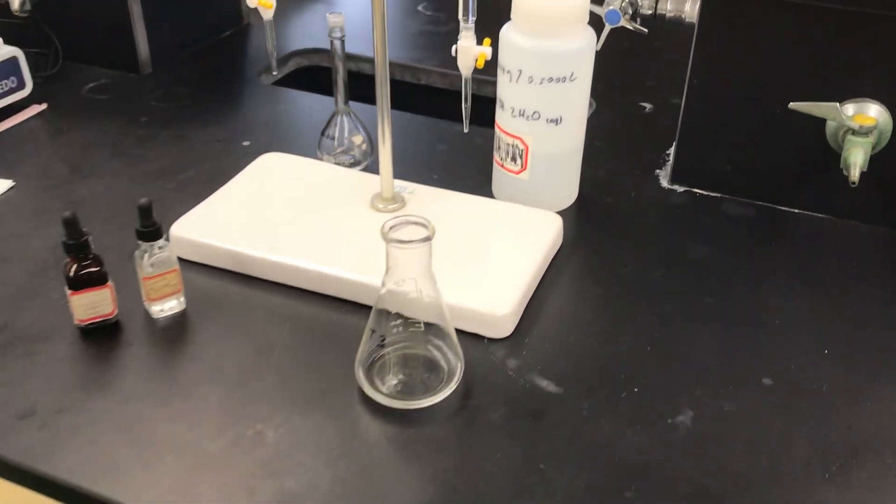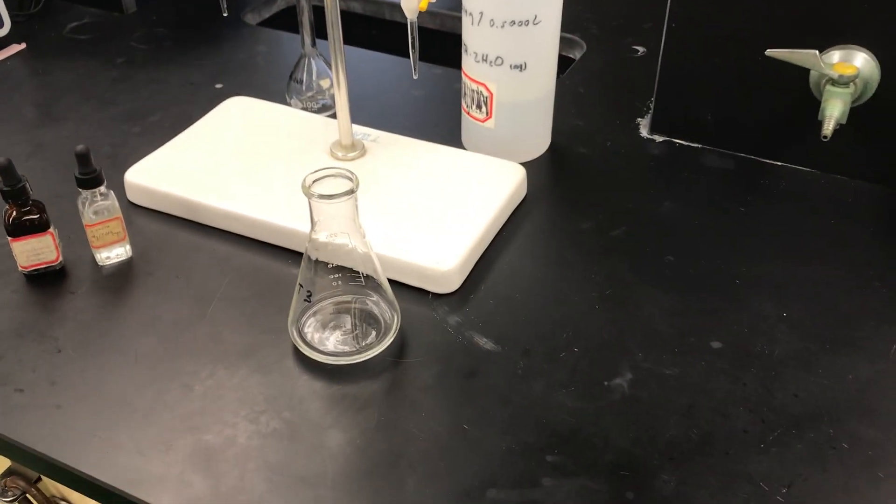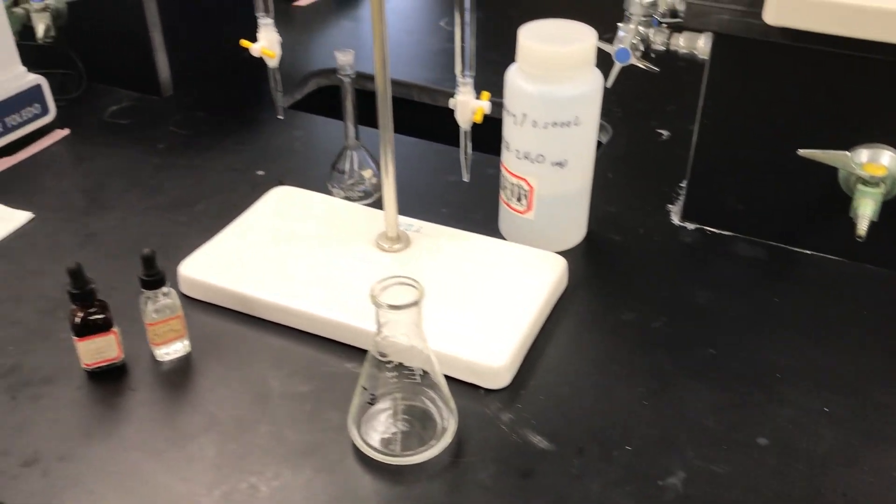Hello folks. I'm going to demonstrate here a calcium EDTA titration just like would be specified in our quantitative analysis lab. Let me quickly show you the experimental setup here.